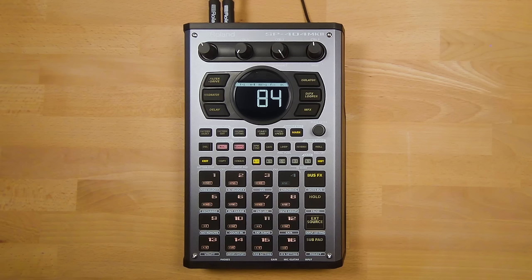The SP range has a great heritage, to the point where it has an almost cult following. Because of this, we worked very hard in development to make sure the new model stayed true to its predecessors.